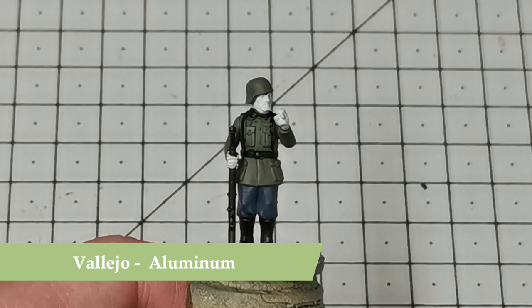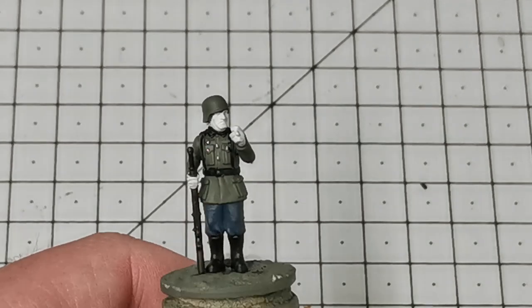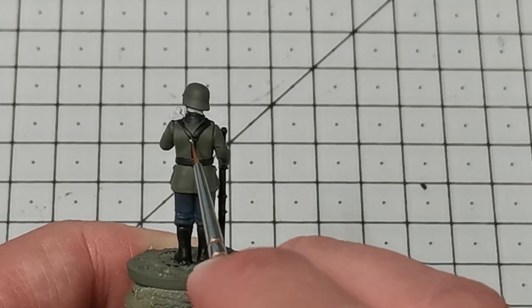Once this is done I'm then going to use Vallejo Aluminium and dot in all his buttons and metallic areas like his belt buckles and other parts on the gun — like the barrel, the trigger, all of that.